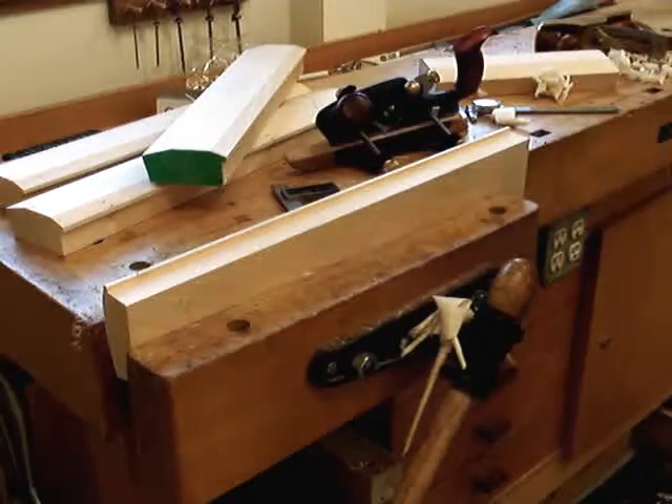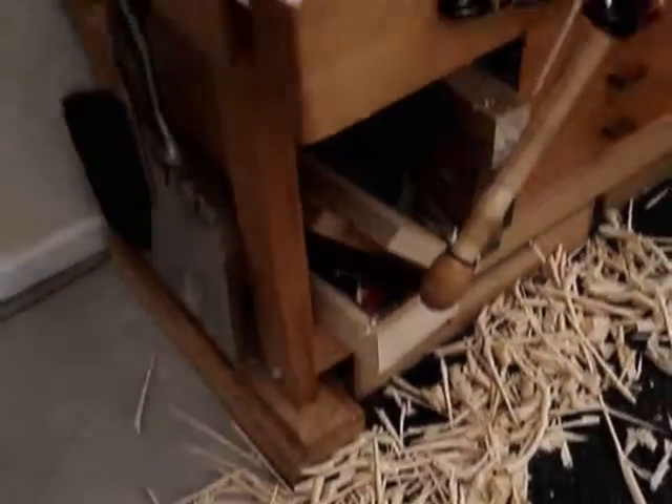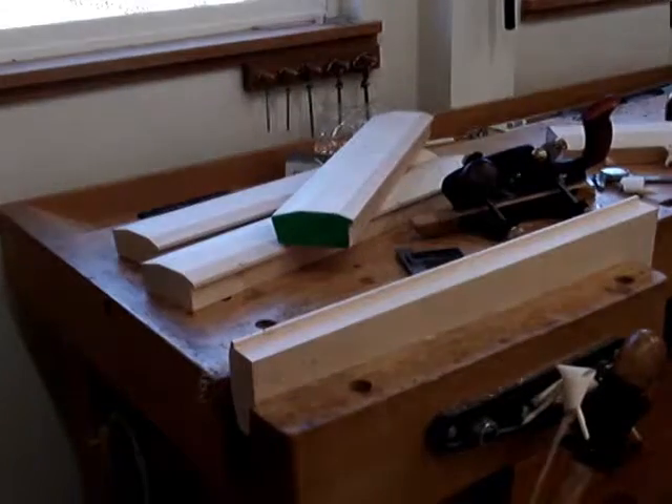I hope you enjoyed that. It's just a little demonstration of what the skew rabbet plane can do. The results are a whole lot of really, really nice-looking shavings. Thanks for watching.